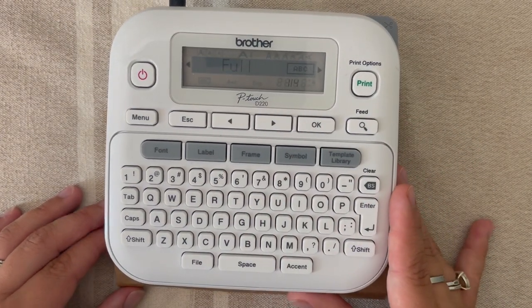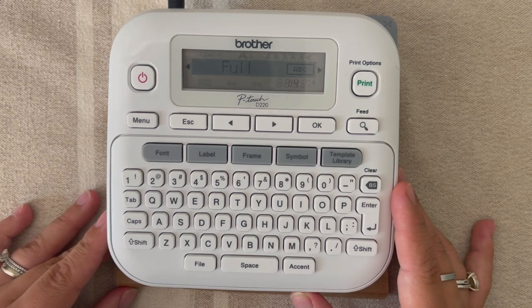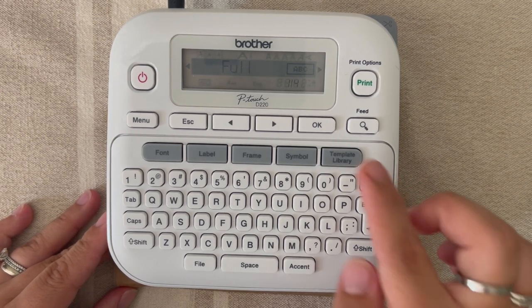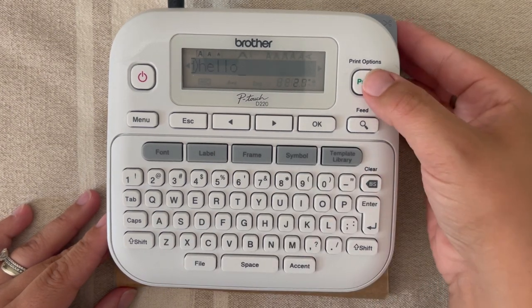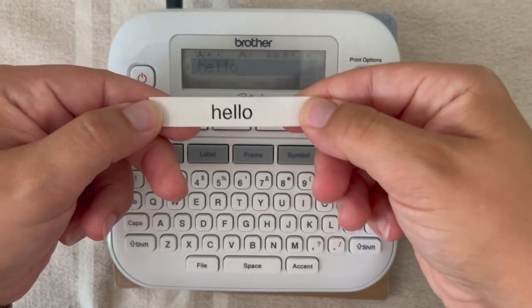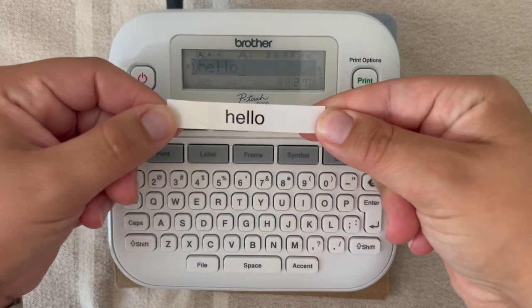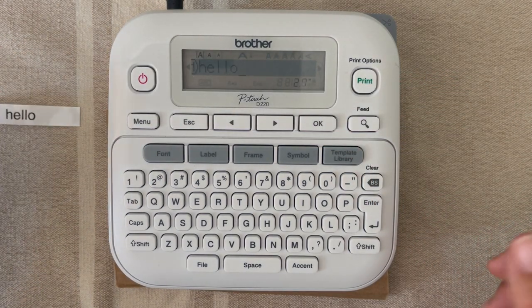I'm going to show you all of them. The first is a full margin — this is going to be a one-inch margin on either side. We'll go ahead and hit 'full' and hit OK. It says 'accepted.' Then go ahead and hit print. This right here is the word 'hello' with a full margin, which is one inch on each side.